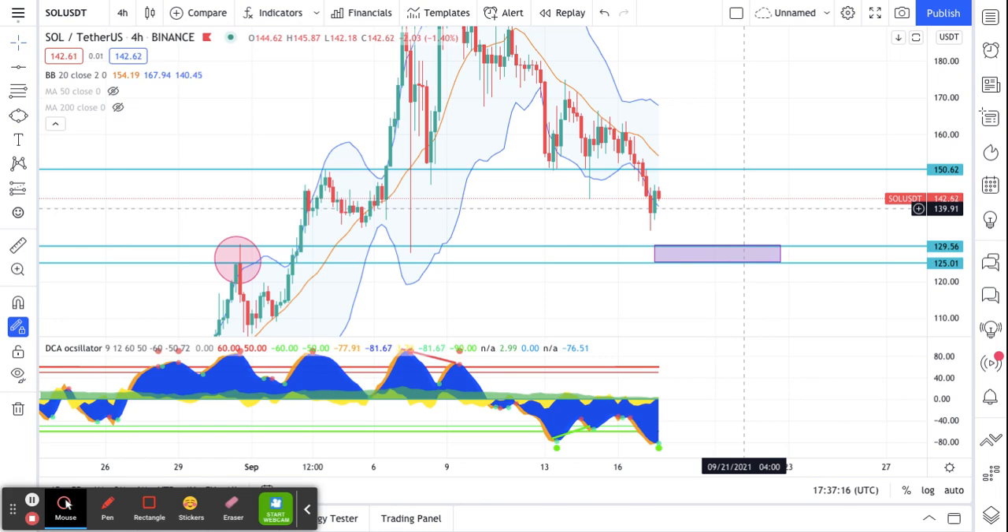I have about 60 grids set up with a profit of 0.25% per grid. I did post it to the Pionex app, so if you follow me you probably got a notification earlier. I wanted to tell you why I took the trade — I did a little write-up there as well.